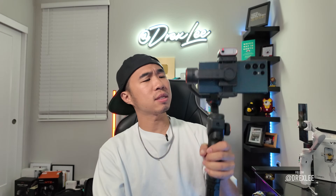This is the iSteady M6. This is like a little bit more of a heavy-duty one. You can attach attachments to it on the side right here, and it has a wheel for you to adjust. I'm gonna do a vertical shot with this.